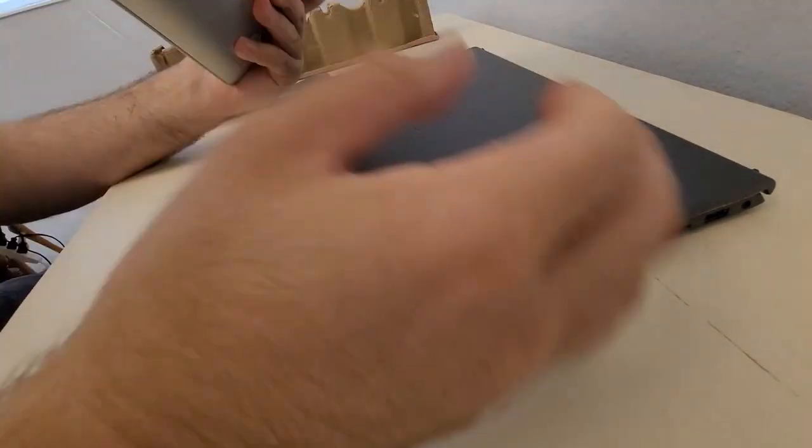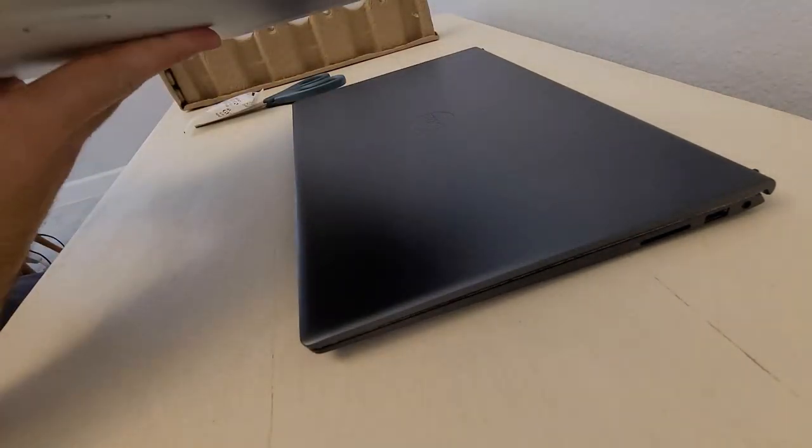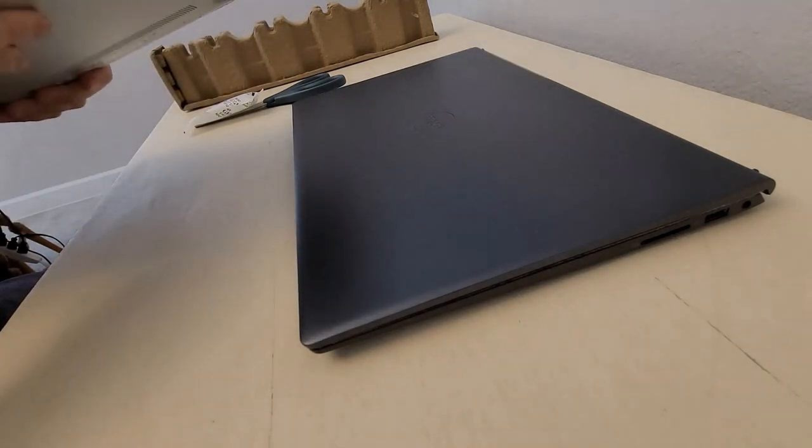Build quality — obviously the Spectre wins. It's all metal, hefty. It's also a two-in-one, so it flips over and has a big glossy touchscreen.